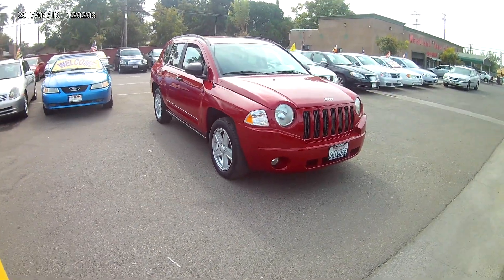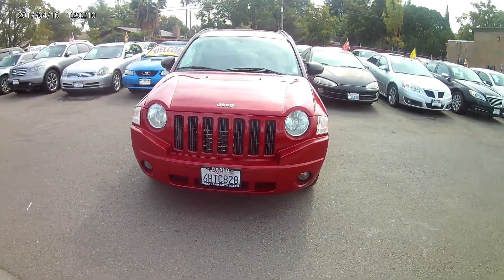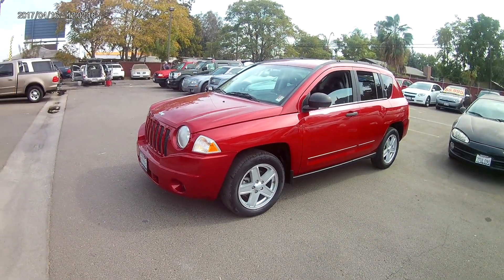What's going on guys? Today we're going to be looking at the 2008 Jeep Compass. Now one thing I can tell you about this vehicle is I really don't know why I like it so much. I just do.